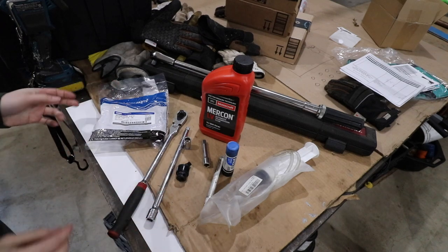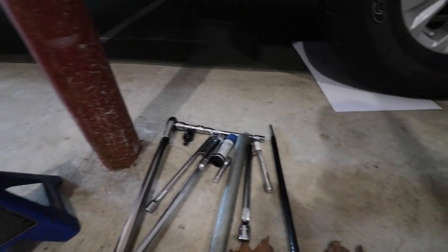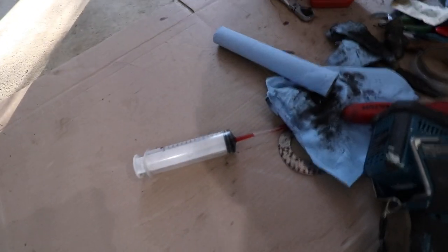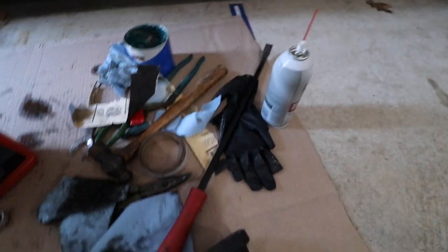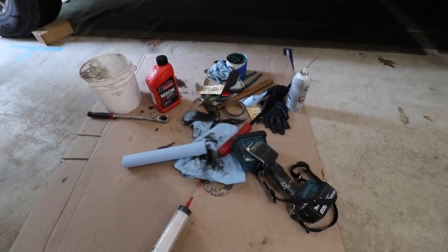Let's go over the tools you're going to need for this job. You're going to need the seal — and for my 2020, here's the part number. Also: jack stand, pipe for added torque, breaker bar, a variety of sockets — three-eighths drive and half-inch drive — a 12mm 12-point socket, Loctite, paint marker, flashlight, paper towels, syringe to fill up the transfer case, axle lubricant, seal puller, gloves, hammer, and Mercon LV. You'll need a bunch of different tricks to get this job done.